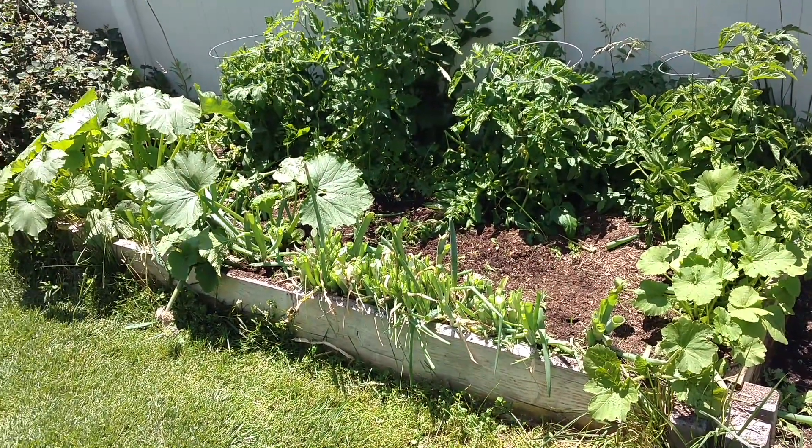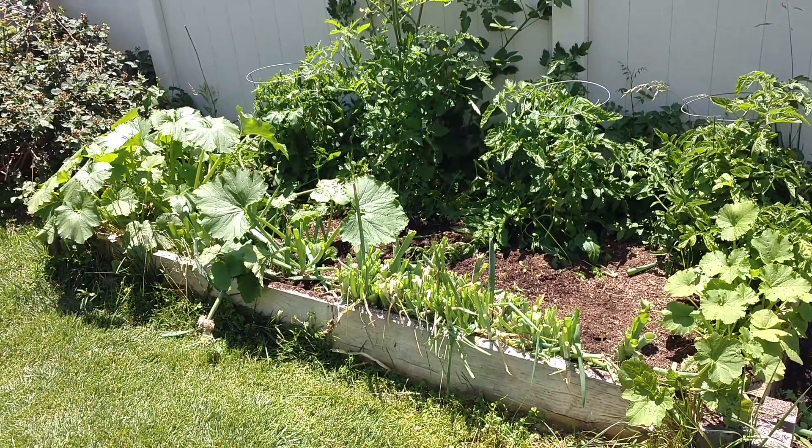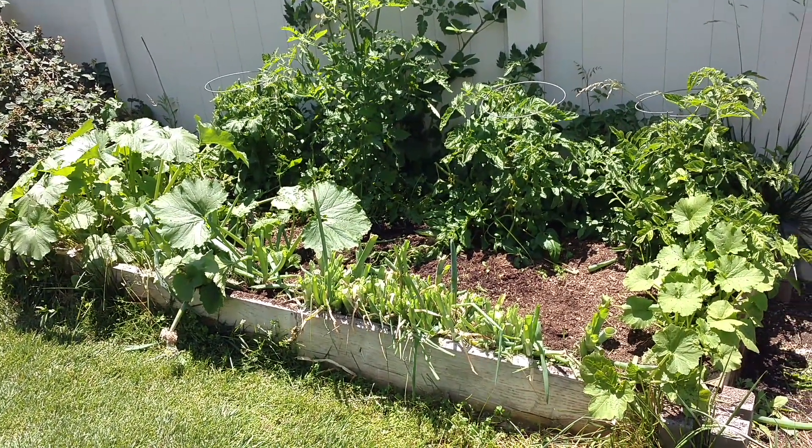This is spring, almost summer — it's late May. We got a modest garden this year. We're not going big. I've got other things to focus on, but I still have some stuff growing.